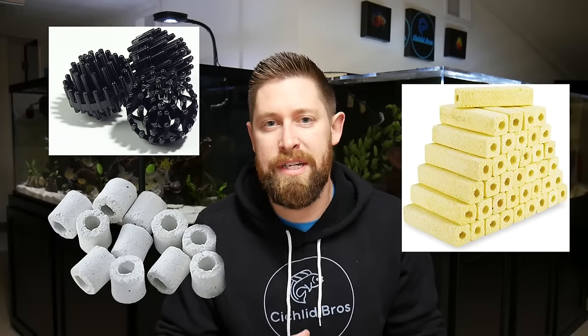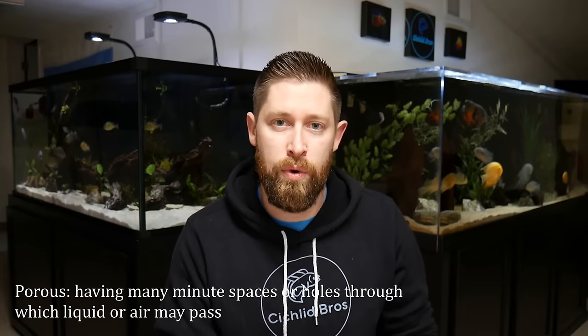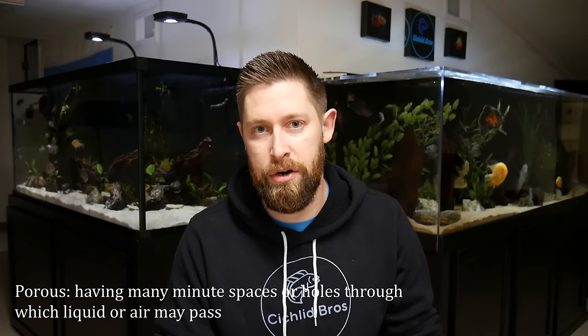Some of the terms we're going to use in the video include mechanical filtration, which is a lot of your sponges or your filter floss. This keeps your tank looking crystal clear, pulling out a lot of the debris and particles that are floating in your tank. And then your biological filtration, which comes in many different forms, including your bio rings, bio balls, bio blocks — there are many different types that can go in this category. The one thing these biological filtration options have in common is that they're usually very porous with plenty of surface area for the beneficial bacteria to grow.